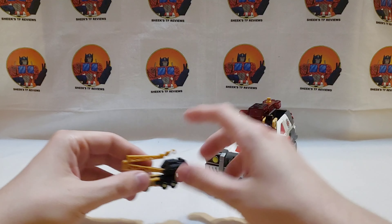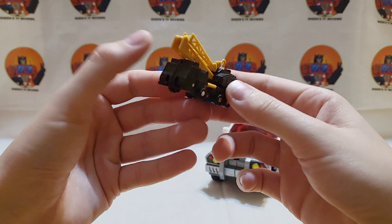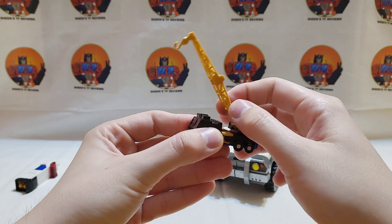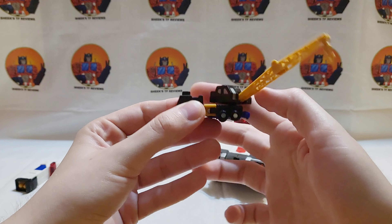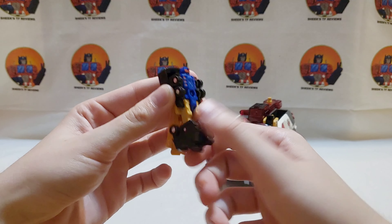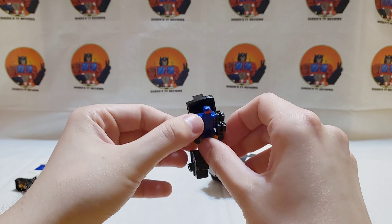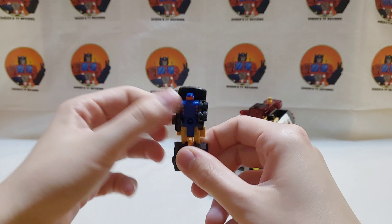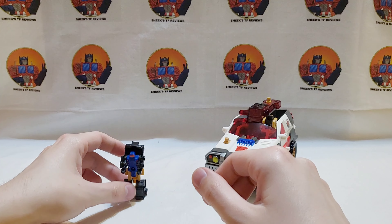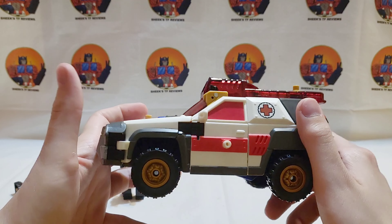This is his minicon Longarm, who is pretty decent. He definitely has a long arm and is clearly a little crane minicon. To get him into robot mode you just flip around his legs — that's it. Just rotate his legs; he can't move his arms but that's pretty much it. Minicons are very simple but also really fun in my opinion.